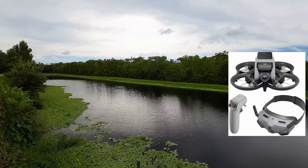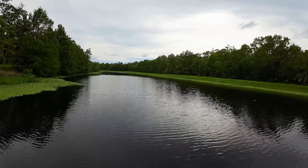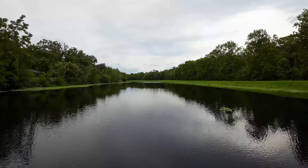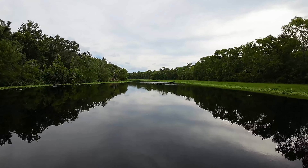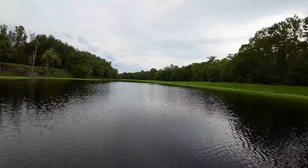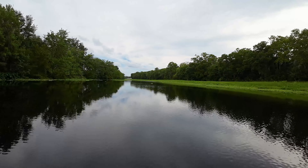Thank you for checking out my second DJI Avata video. I'm flying this again at J Blanchard Park. I'm using the motion controller and I was just really amazed how it just glided above the water, because looking in the goggles you can see that you're close, but it just kept me above the water the whole time. I really like this.